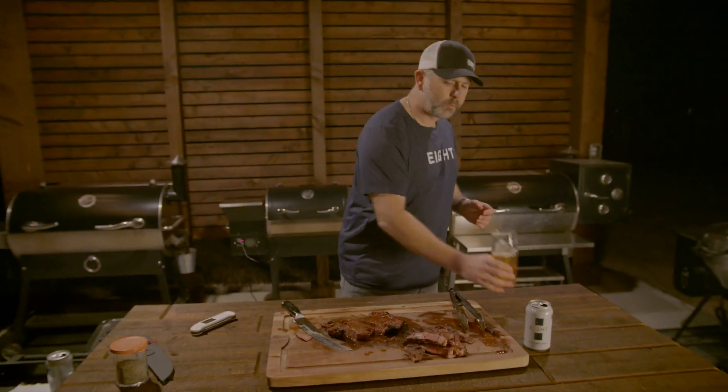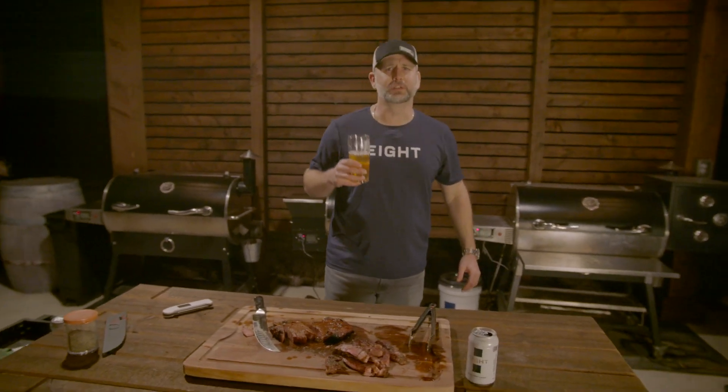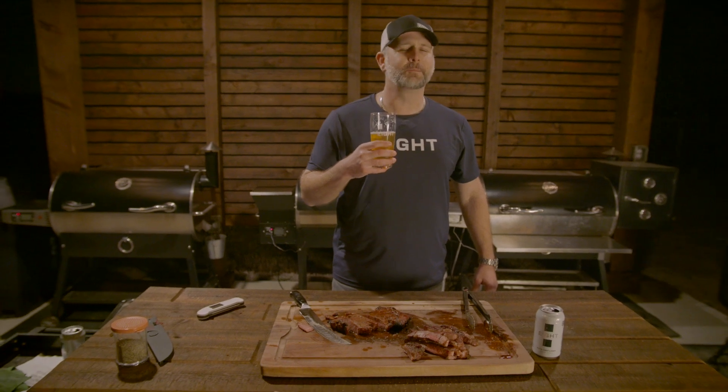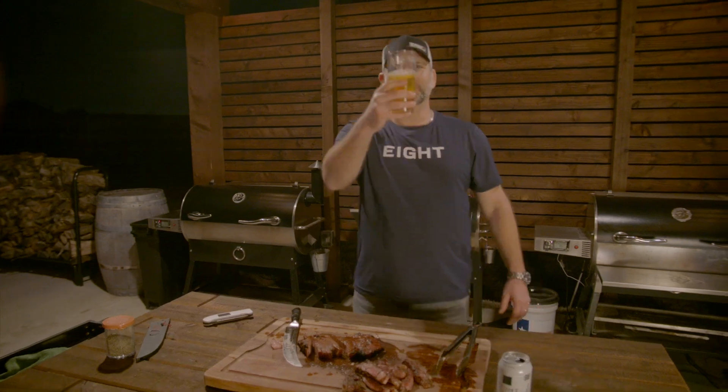That is tasty. Really good. Guys, go follow me on social — Instagram, YouTube, Facebook, TikTok. Good God, that's good. We're going to take these steaks in the house. I'm choking on all the juices. It's cold, my face is frozen, I can't even talk right. We're going to go enjoy these Eight beers and we will see you guys in the next video. Cheers.